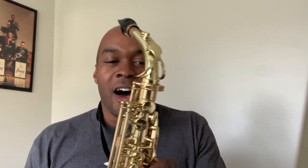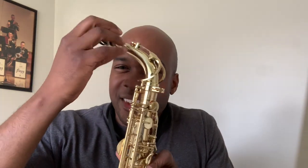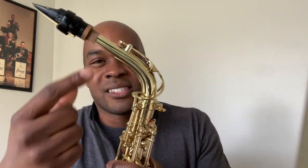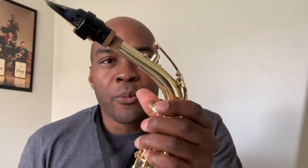My son honestly probably doesn't swab this instrument as much as he should — no matter how much you try to tell a 12-year-old, they're gonna be 12-year-olds. The pads that go pretty quickly are the ones up here, because the spit comes down and wears into these pads. Looking at them, they're actually in pretty good condition. The only one in pretty bad condition — what's probably typical for this — is the neck pad up here. It's pretty chewed up and we're going to have to get that replaced sooner than later.